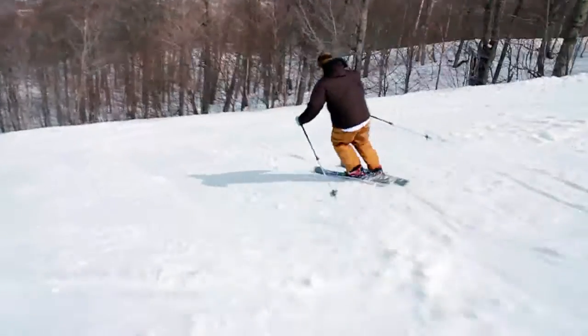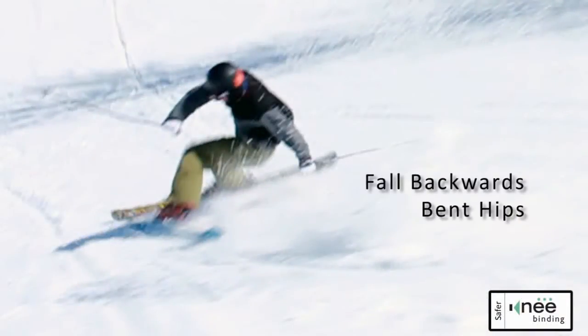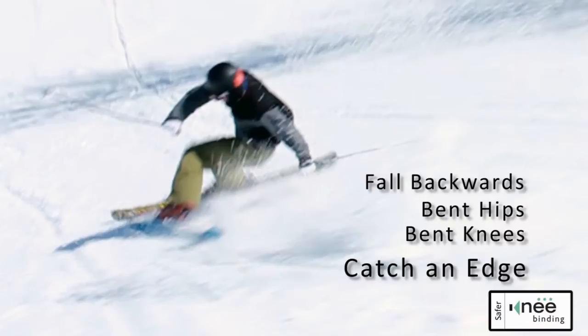Hi, I'm John Springermiller from Knee Binding. Most knee injuries on skis happen in a specific way: you're falling backwards, your hips and knees bend, and then you catch an inside edge.